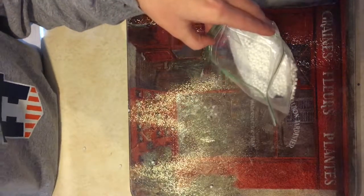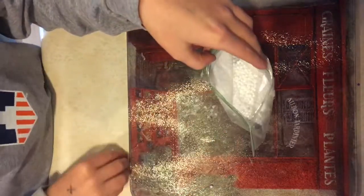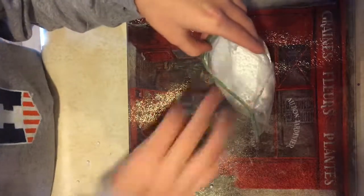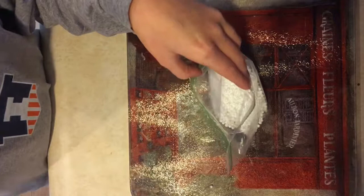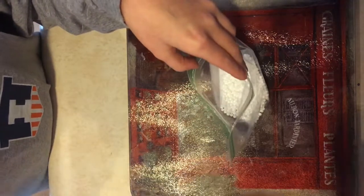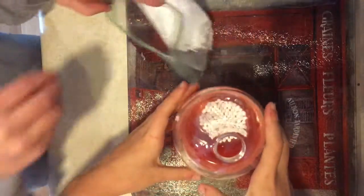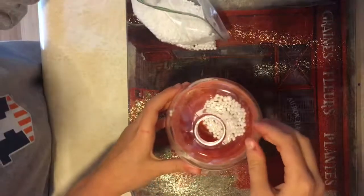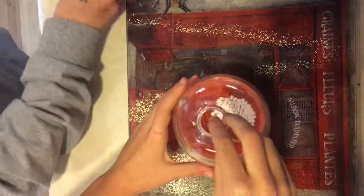Now the mini ones are gonna be a little bit harder to put in, but they shouldn't be as hard because they're little. Oh, be careful — do you really know? Yes! Look at this — great idea, it's just great.